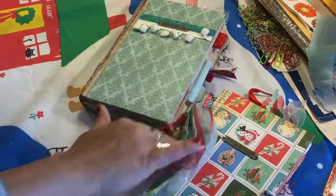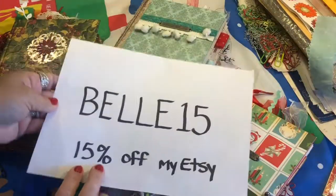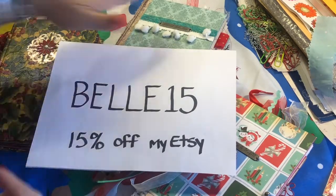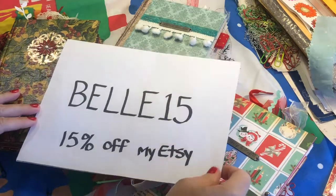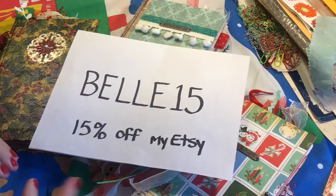Don't forget these journals are in my Etsy shop. You can use my 15% off coupon — type in 'BELL15' at checkout and that'll give you 15% off anything in the shop, not just the Christmas books. If it doesn't work for some reason, feel free to contact me and I'll make it happen. Hope you like the Christmas books — take advantage of the coupon, I'm running it through about December 29th or 30th. Merry Christmas and happy holidays to everyone — bye-bye!